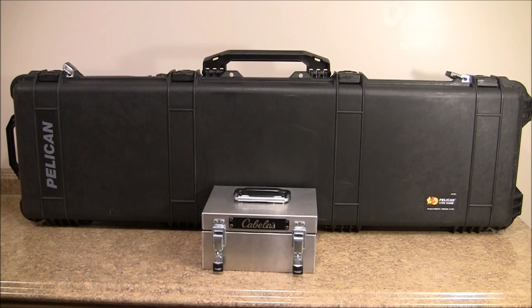Hi folks, welcome back. I want to continue with my Africa loadout. What you're looking at is my gun case and my ammo box. In the back I have a Pelican case, the 1750, with one rifle and some accessories. In the front there is an aluminum ammo box from Cabela's with four boxes of Federal Premium ammunition that I'll be taking on the hunt with me. Let me get set up and I'll show you the contents.